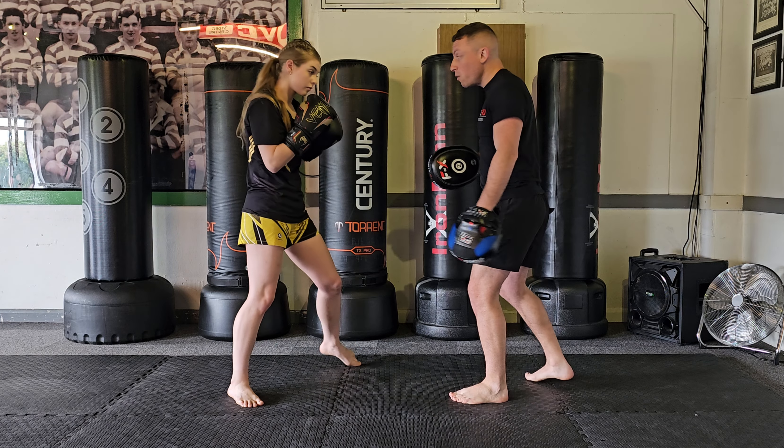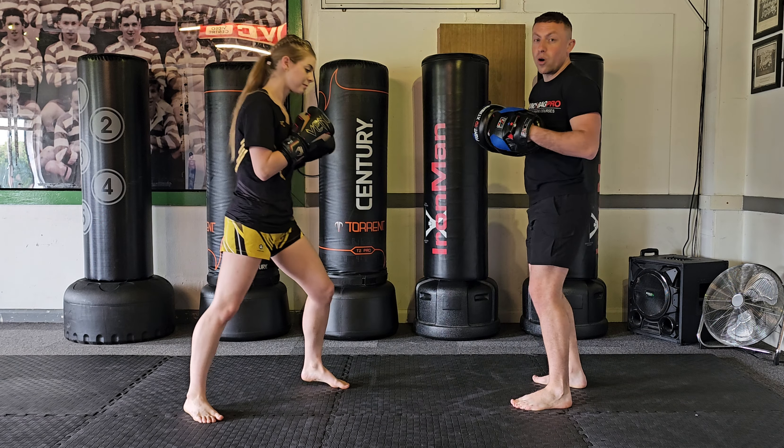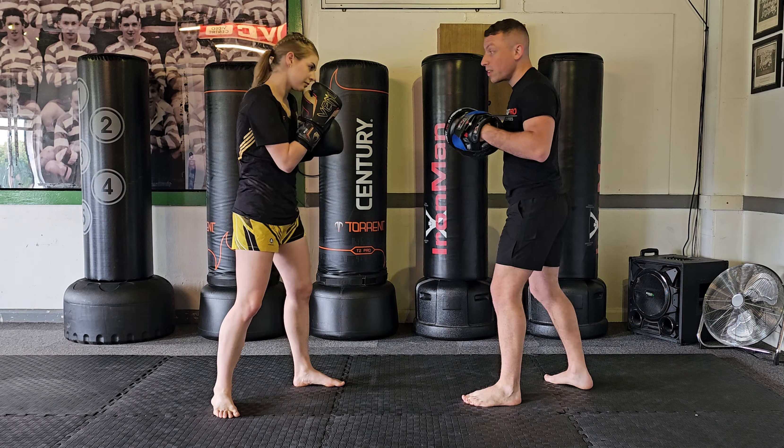She check hooks moving forwards — one-two, check hook, hit. She's already moved and out of the way of the hook. That way you don't take any damage, rather than just staying there.